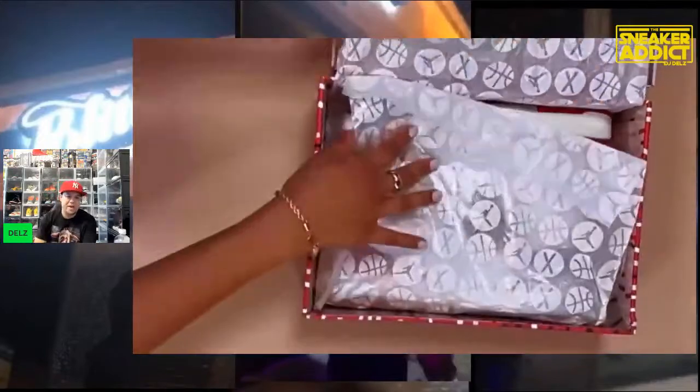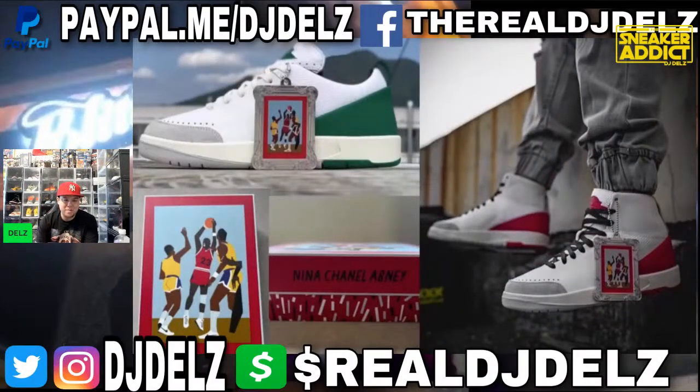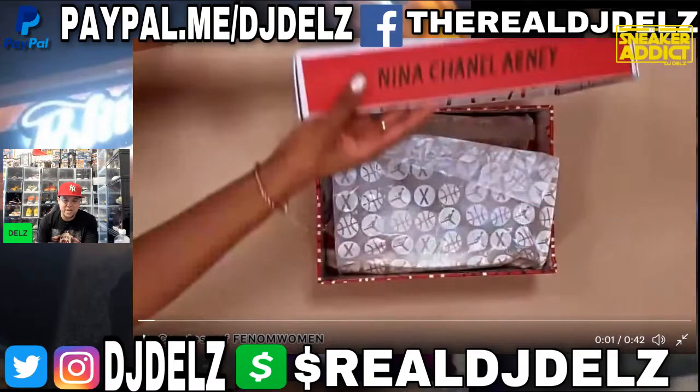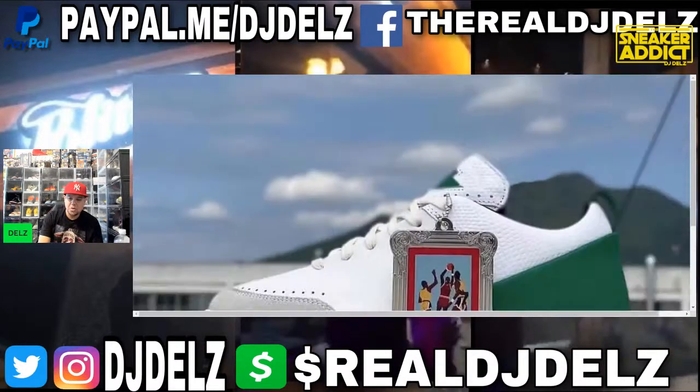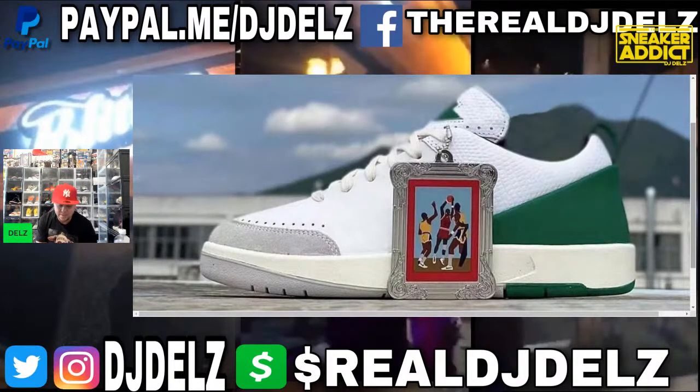It's definitely a pass for me on these. I just have to really like a sneaker to drop $250 or $225 on them. I'm not spending money on something I only think is cool. I've got like 400 pairs of shoes, so I'm not just gonna buy something because it looks cool. That's my whole take — it's not happening.